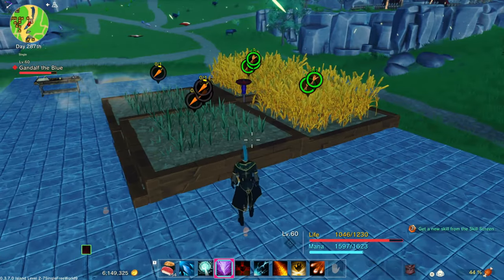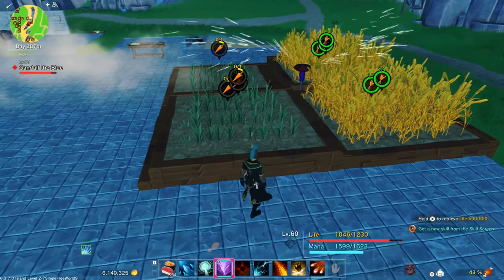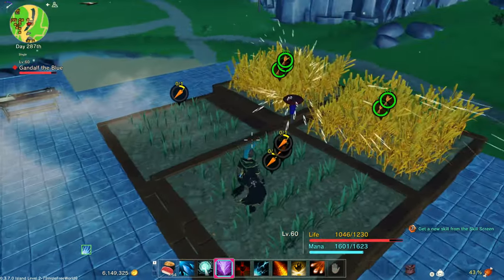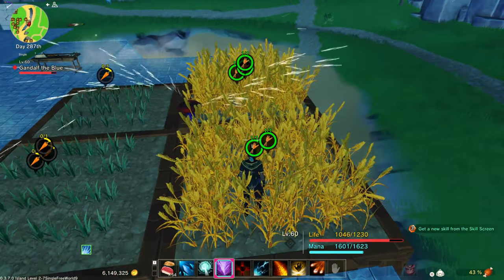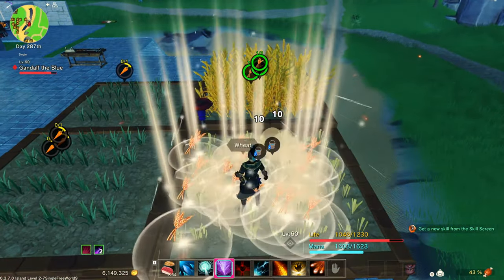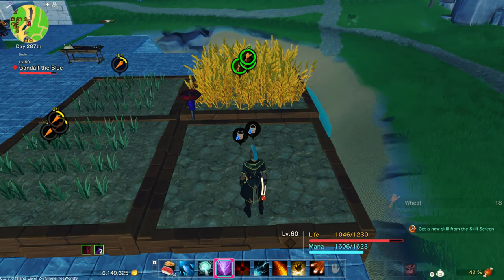I equipped those seeds and just threw them onto the farming plot. As soon as I did that, the sprinklers started watering them and they start growing right away. To harvest crops, you just punch them, or you can use a weapon, but I would just suggest punching them.